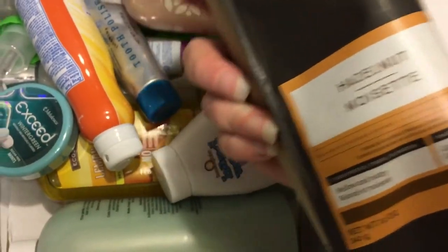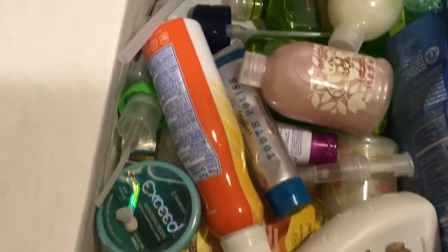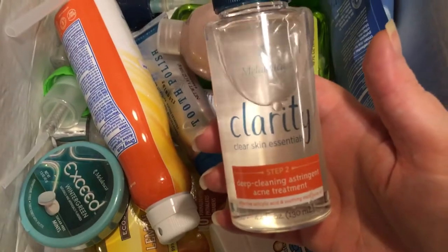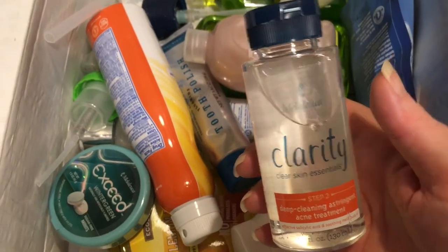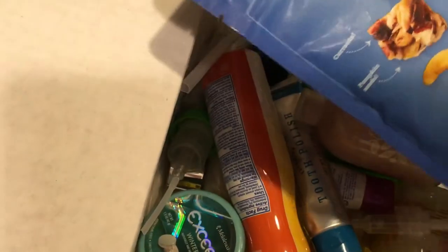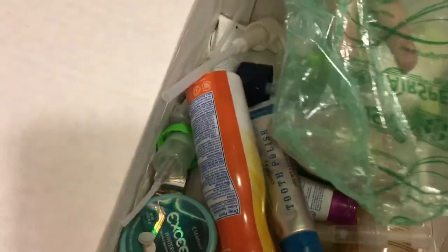I have something very interesting to try. I think I ordered this as a kit. Blueberry vanilla. We also got some more bags.